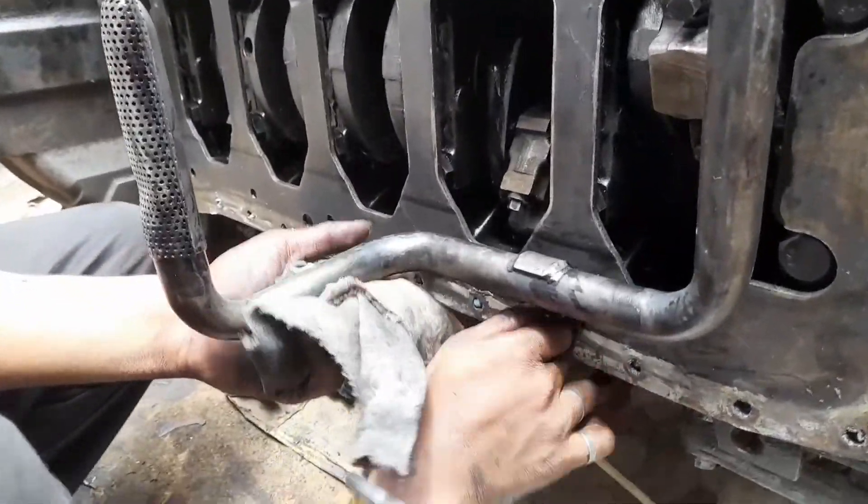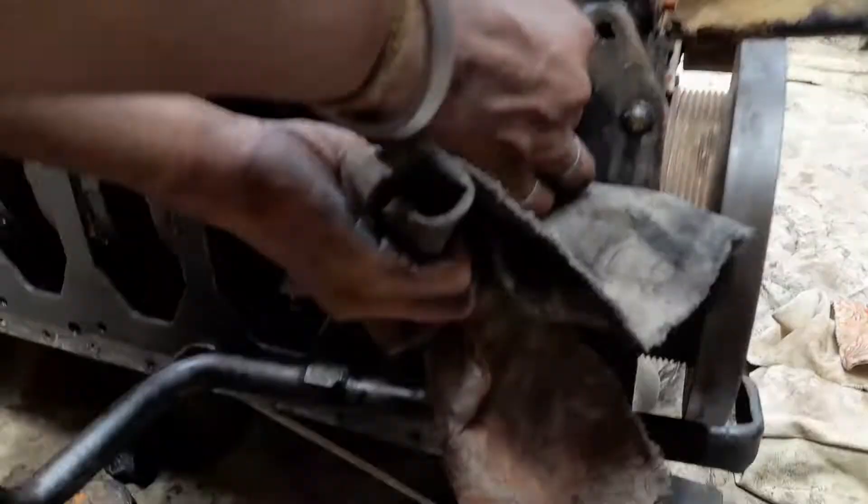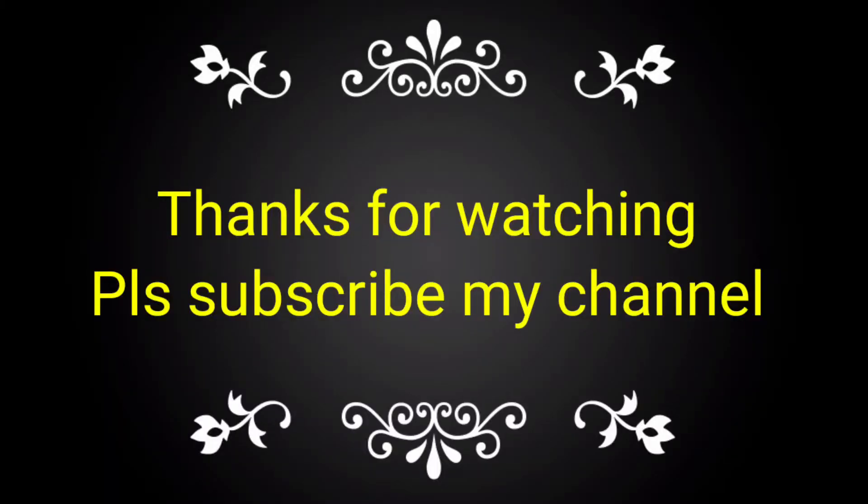If you like this video, please subscribe to my channel and share with your friends, colleagues and technicians for taking the complete knowledge of this one.